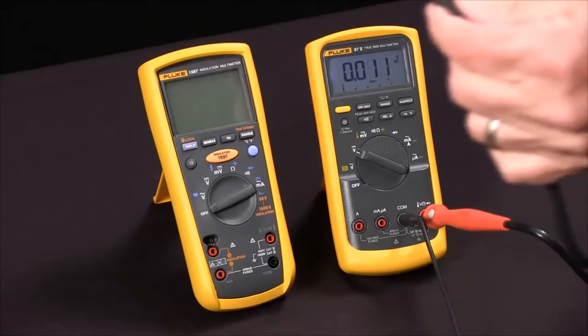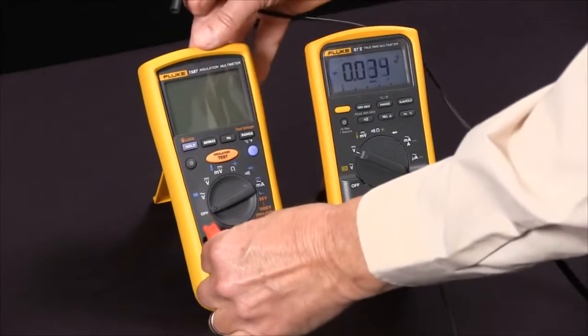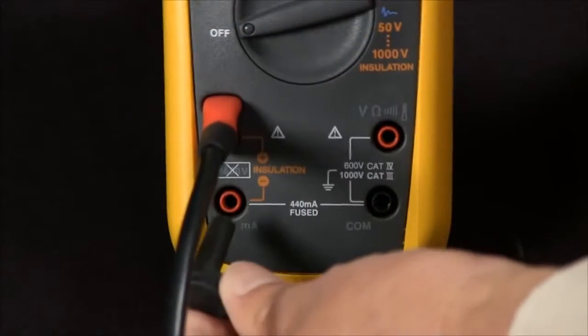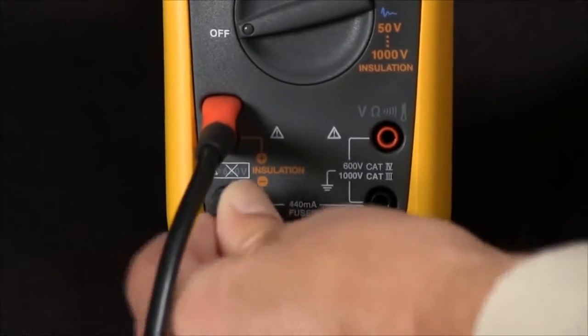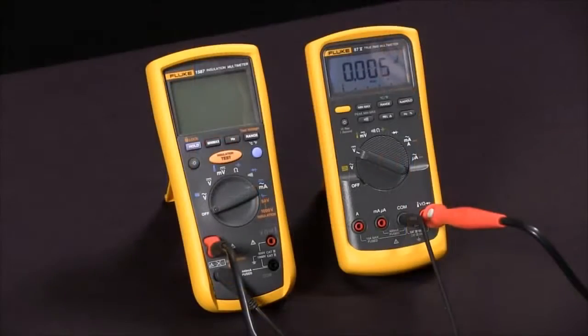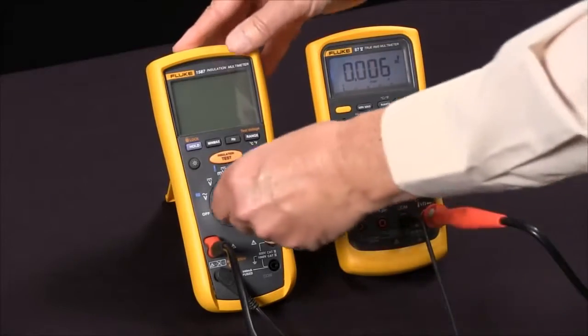We'll connect our special probe that only fits in one way and our low side, connecting those across the positive and the negative of the insulation voltage.